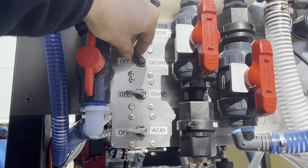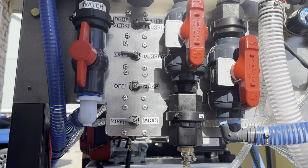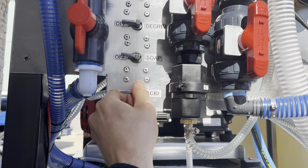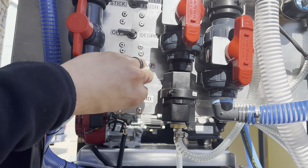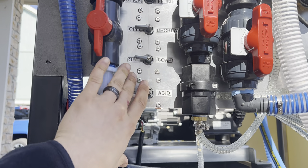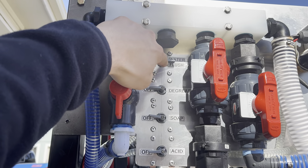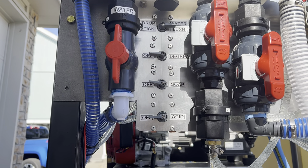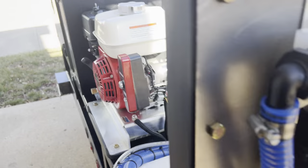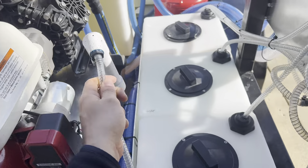When all valves are off, it draws water through the soap system. When I want degreaser, I turn this knob and now I'm drawing degreaser through the soap valve. For regular soap for roof washes, I turn that off and turn this one on. For acid washes on concrete to brighten it, I turn the acid valve on. You really don't want to mix acids and degreasers, so when switching, turn all valves off first, switch to water flush, and let that rinse — it rinses all three valves so you never worry about mixing chemicals.